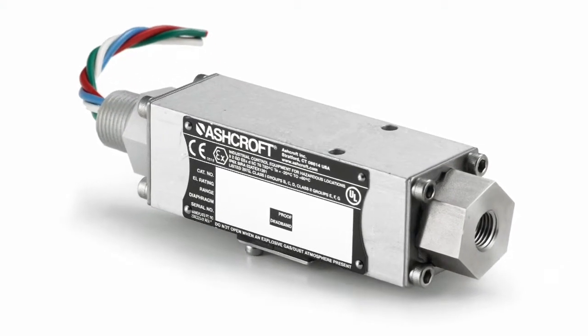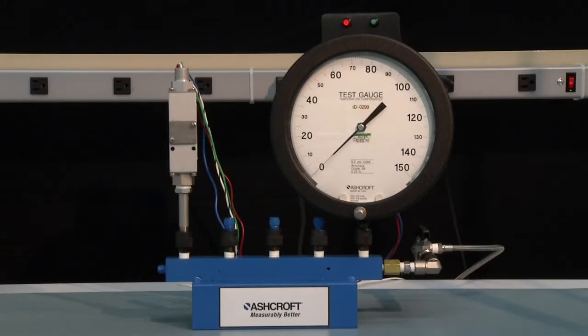We're going to calibrate an F-Series pressure switch. The F-Series pressure switch is an explosion-proof pressure switch with a dual chamber design, which allows the adjustment to be made with the electrical connection still intact while you're in a hazardous environment.